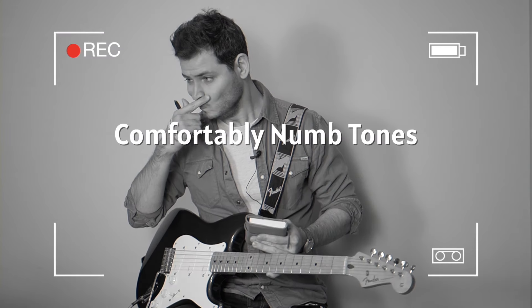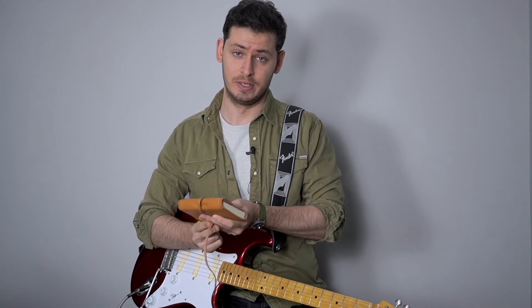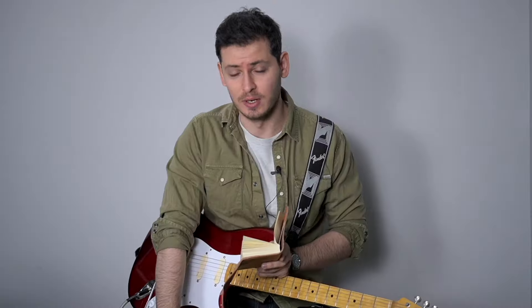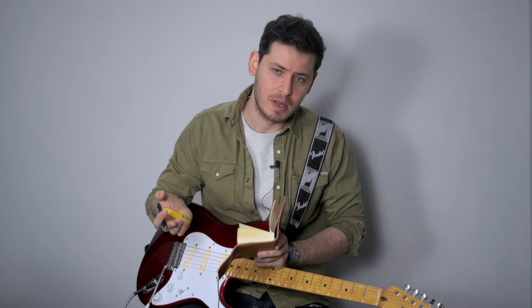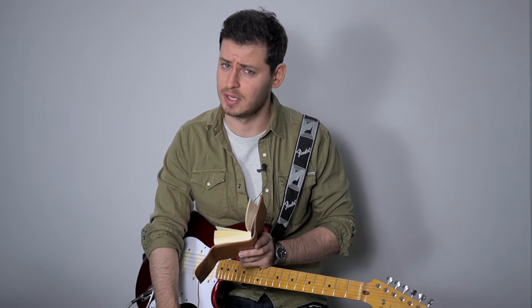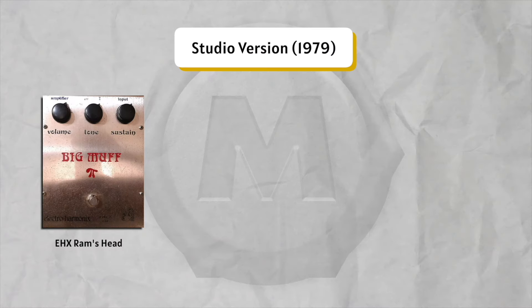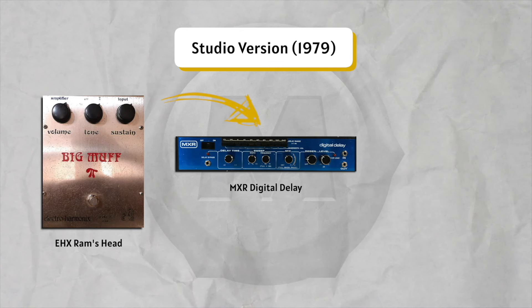Comfortably Numb — over the years you know why you're here, so let's get started with the first one. The studio version of Comfortably Numb, the one and only that we all love, was mixed a little differently than the rest of the Wall album. It sounds very different than 'Hey You' or 'In the Flesh.' Some say there's a flanger in the mix but that's not true — it's just a rotating speaker. His signal chain goes: Ram's Head 1973, digital delay, a mixer digital delay...